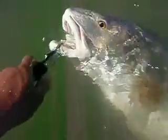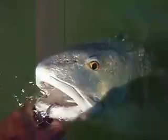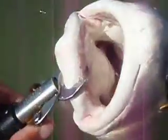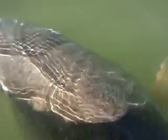I've got a good measurement on her. I can stick almost my whole fist in that fish's mouth. I feel that boga grip just barely will go around her lip, bottom lip. I'm going to let her go. I've got a good measurement on her now. Too heavy for me to even pick up out of the water.